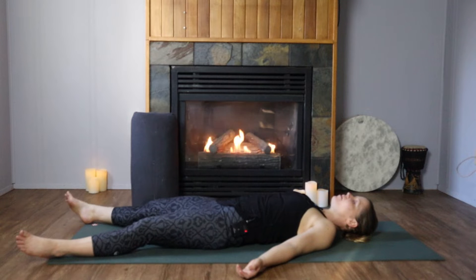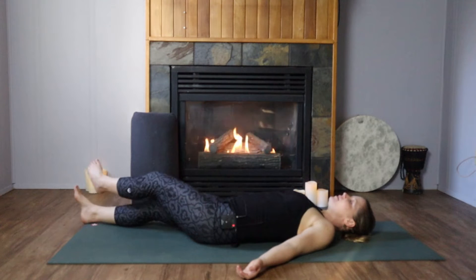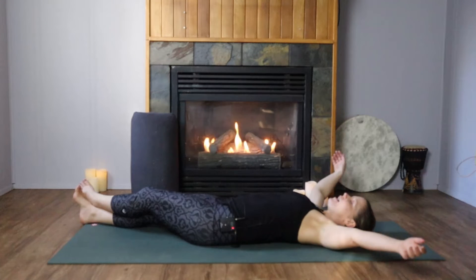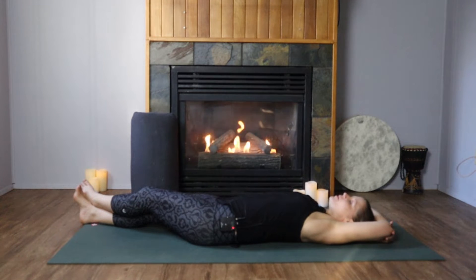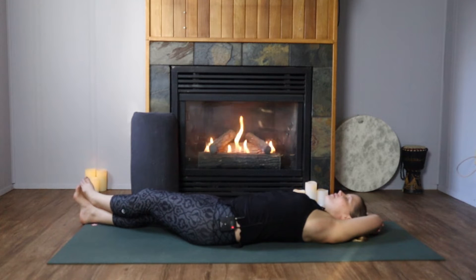Take the right foot to the right corner of your mat, extending your leg, and then bring your left leg over to meet it and maybe to cross over top. Keep the breath nice and deep as the arms reach overhead, clasping for opposite elbows. Breathing some length into the left side of your body. You may wish to drag your elbow package over towards the right a little bit more, just to accentuate the curve in the left side of your body.